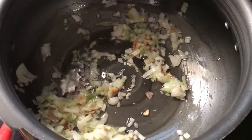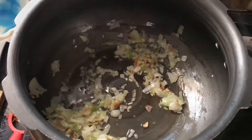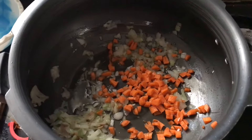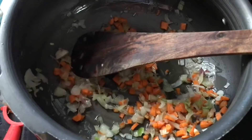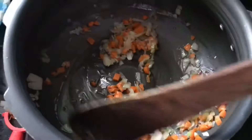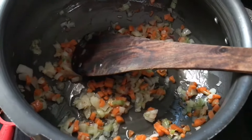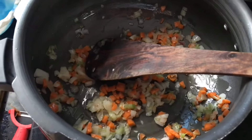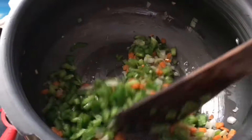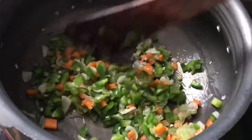I have added oil, then added the garlic first, followed by the chopped spring onions. Now add carrot and sauté it. Then add the capsicum — chop all the vegetables finely so that it looks good.